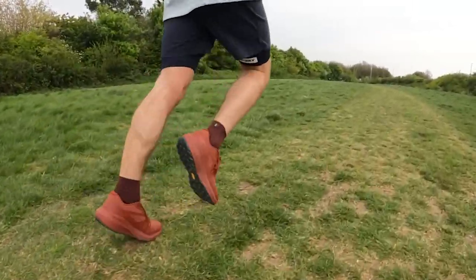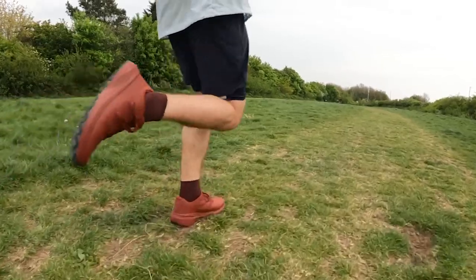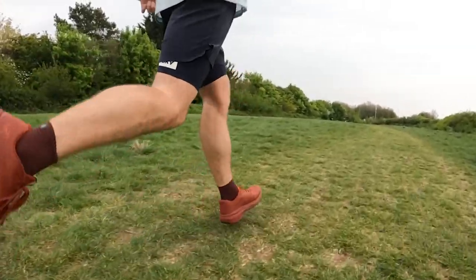I would say I haven't warmed to it as much as something like the Peregrine 12. I think the Peregrine 12 instantly feels like a very versatile, enjoyable shoe to wear. This just feels fine — it's a solid shoe, I've definitely enjoyed this run. I'd definitely like to use it for more runs, so it's a positive from that perspective, but all in all just a pretty solid shoe and I'll report back after some more training miles.